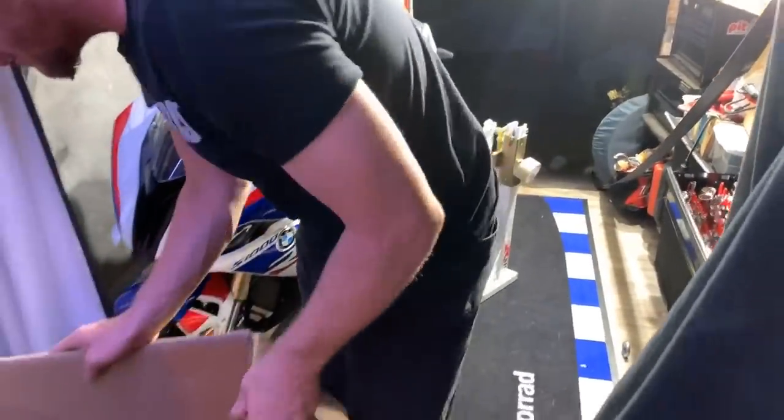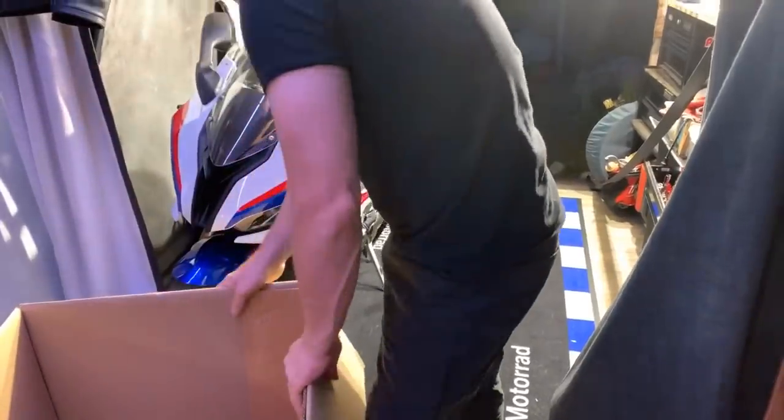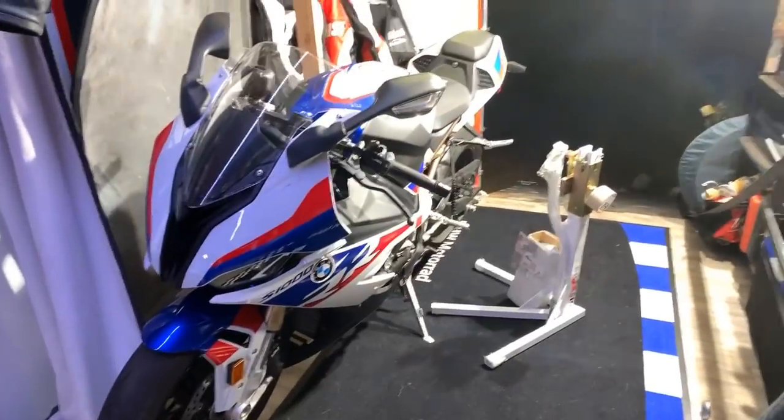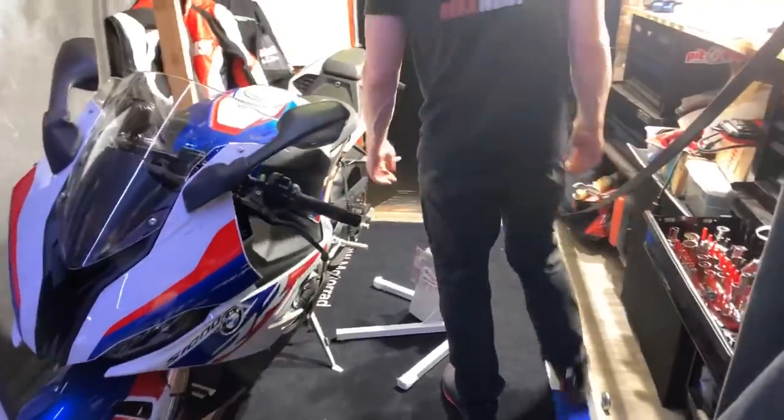This is everything out of the package. It all comes in a nice little set up. Alright, so this is what they call the Bursic Stand.